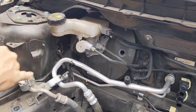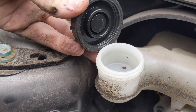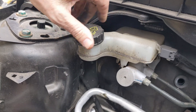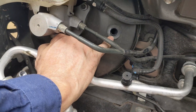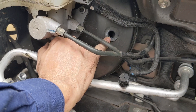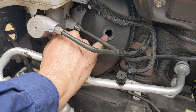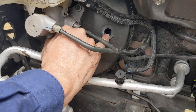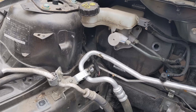Over here we've got our brake fluid reservoir, which is empty because I drained it after selling the ABS pump. This hole here is where the vacuum line for the vacuum brakes goes in — the engine generates a vacuum and feeds it through a little pipe that connects in there.